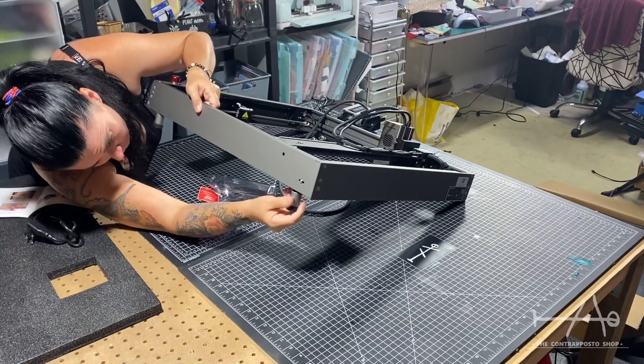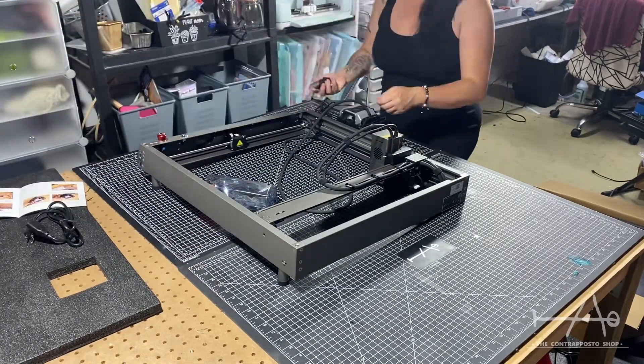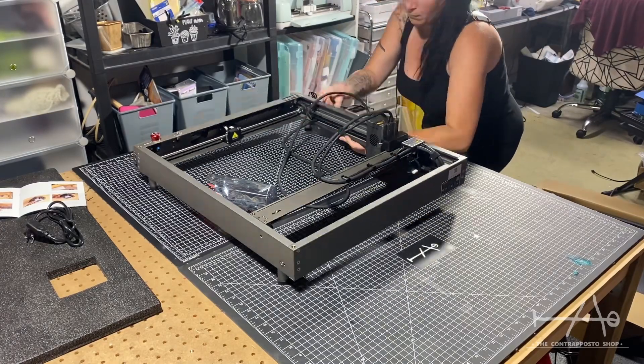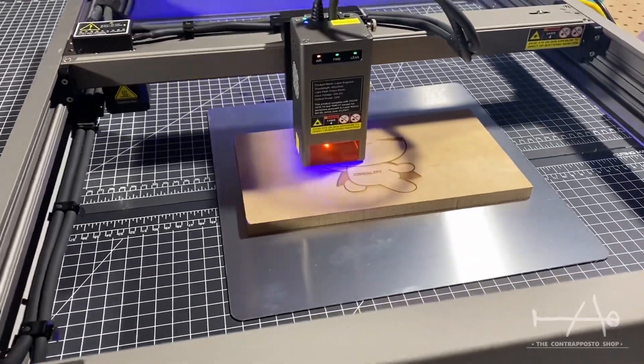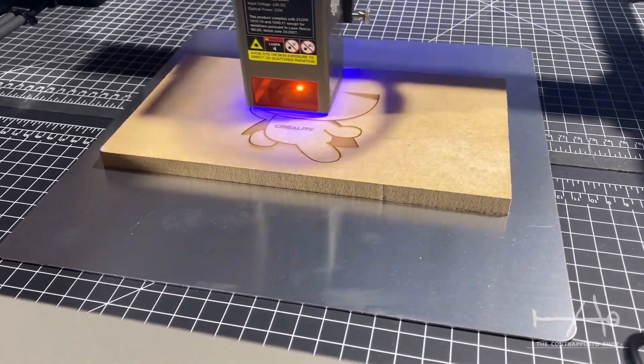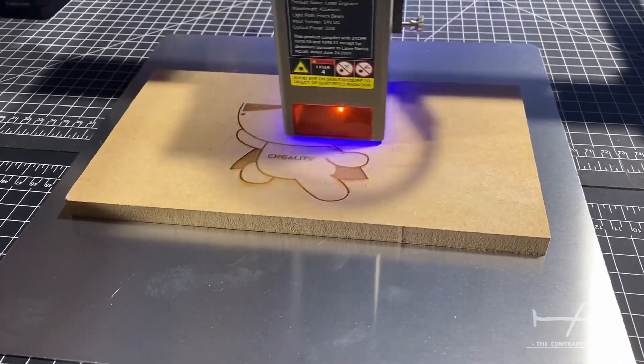After only a couple of minutes we were ready to go on our first test. It's at this time that we realized the power of this laser. We tried to engrave a test project on a half-inch MDF board we had laying around, and with only a single pass the laser was able to cut about half of the board's thickness. Very impressive.